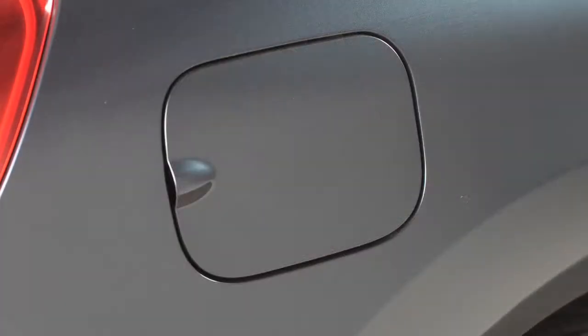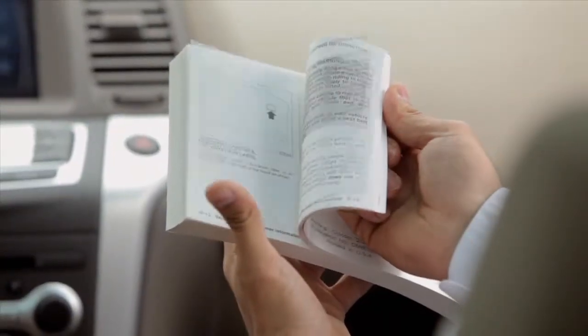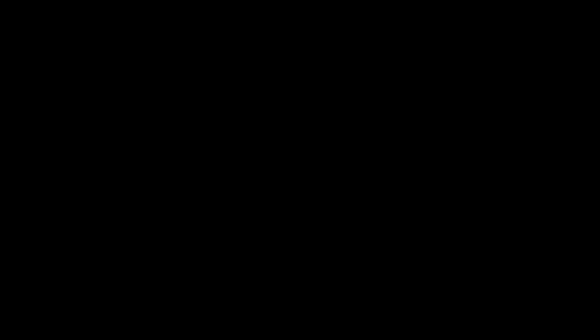If you have taken the appropriate steps and the indicator light does not turn off, please see your Nissan dealer for further assistance. Please see your owner's manual for important safety information, system limitations, and additional operating information.